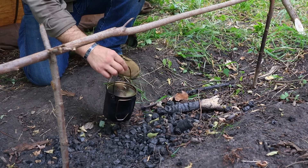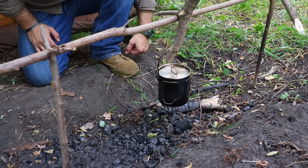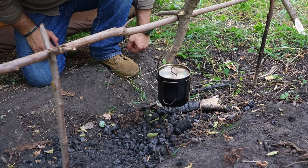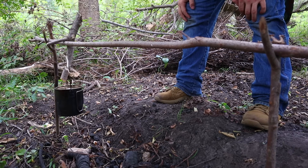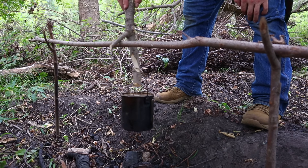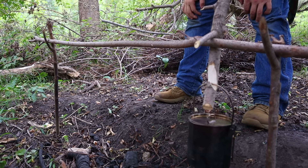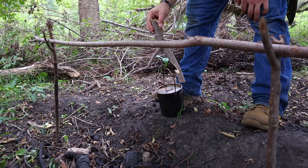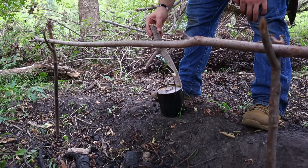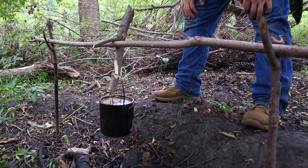The beauty of this inverted pot hanger system is that we can safely place and manipulate the pot over the fire. We can simply lift the inverted Y and slide it left or right along the horizontal beam to move the pot to a better location over the fire, or move it away from the fire to allow it to cool and collect the contents.